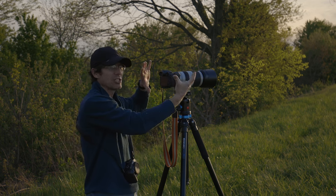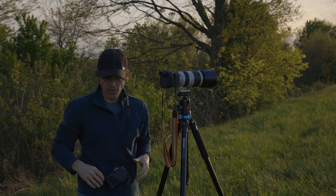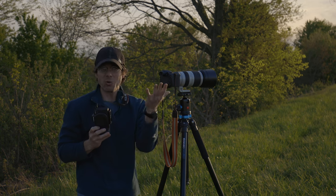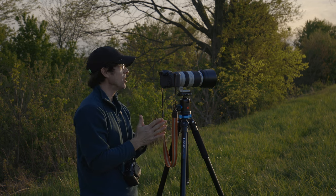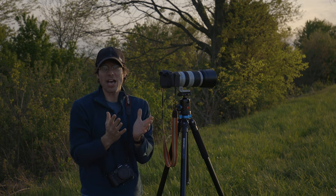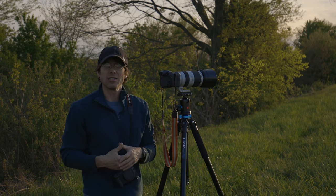I'm comparing it to the EOS R7, which is a camera that is the same price and sort of purpose-built for wildlife. The R8 is built as somewhat of a jack-of-all-trades camera, and today I want to get it out here in the real world and see if wildlife is a trade to which this jack is suited.